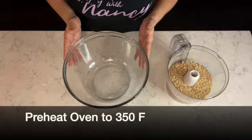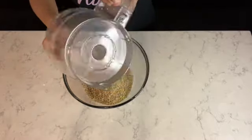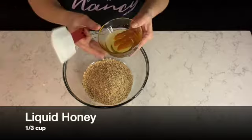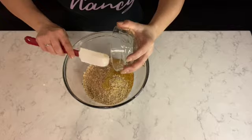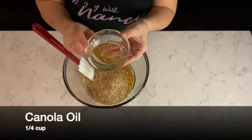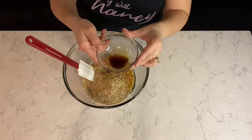At this point, before we start with the granola mixture, make sure your oven is preheated at 350 degrees Fahrenheit. We're going to place the granola into a bowl, set that aside, and add a third cup of liquid honey. Next I'm adding a quarter cup of canola oil, placing it right into the mixture together with the honey and the granola.